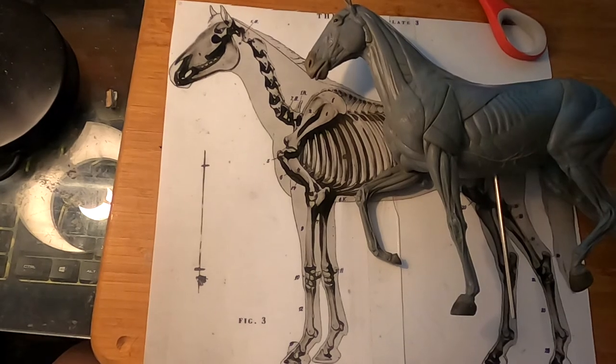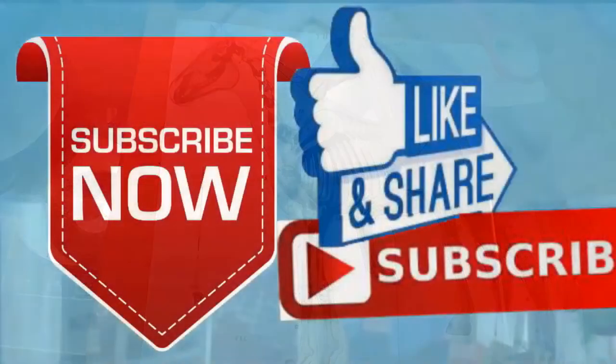Goodnight everybody, happy Monday! If you like this video, please like and subscribe to my channel — it would really help me. Also check out the link below this video; it will take you to a review of my nine instructional videos, which could be very helpful if you're thinking of sculpting.